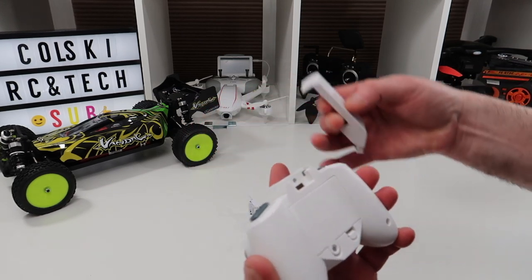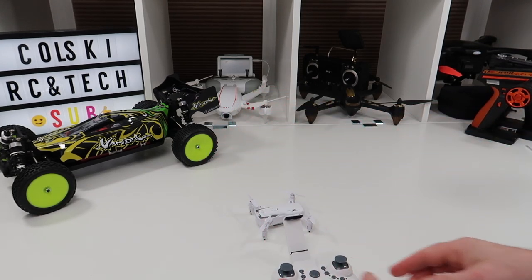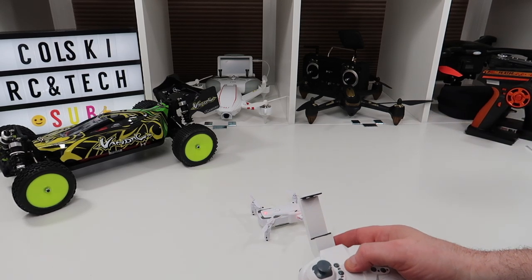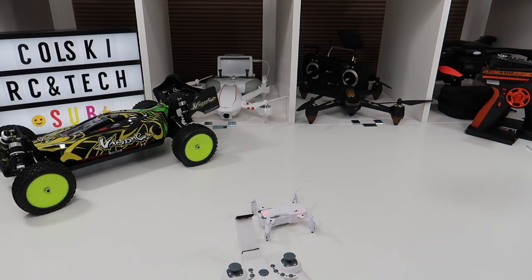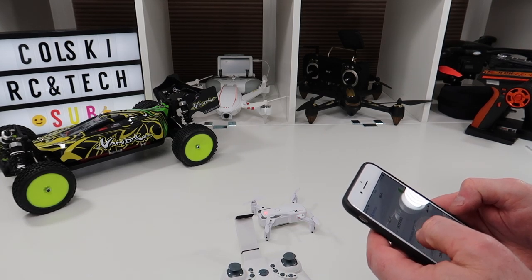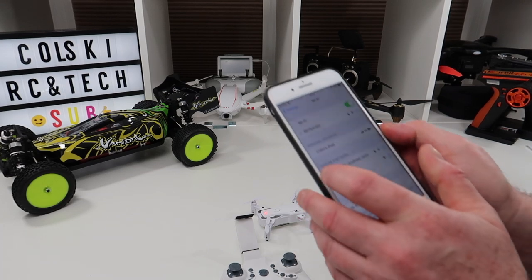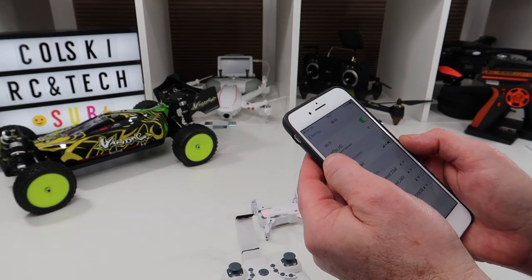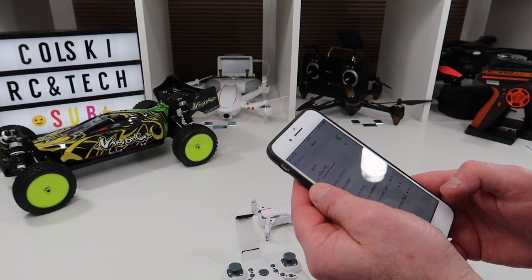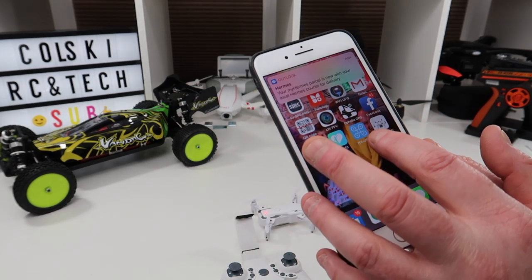On the back of the controller you have a clip where the phone holder attaches and then your mobile phone goes in there. Now like I said it is a camera drone. Let's turn it on. It connects up to its own Wi-Fi point, which is called 'My Toy HD' believe it or not. The app it runs on is HXUFO, so you need the HXUFO app.